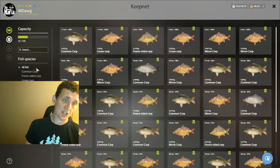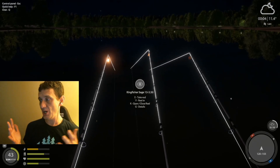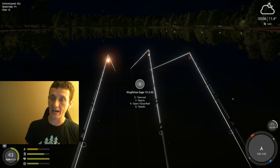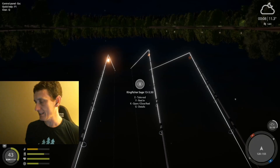Definitely recommend it — catching commons, frames, linears, and mirrors. So four really good species of fish and the chance of rares. 25 meter clip, 120, 155. No PVA, no problem. Come check it out. Tight lines, everybody — I'll see you next time.